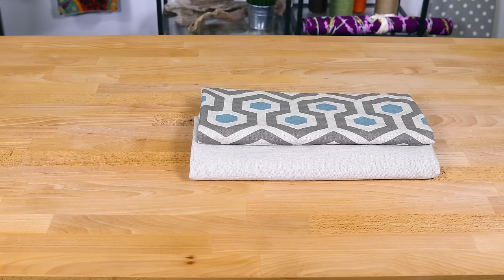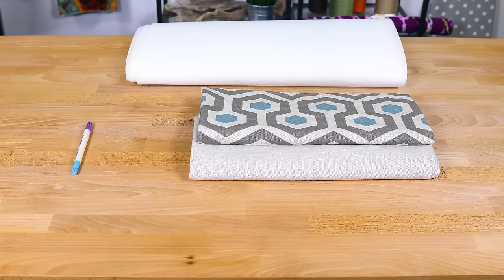The materials you'll need are 1 yard of lining fabric, 1 yard of an outer fabric, a stabilizer which is optional, a fabric marker, a ruler, thread, pins, scissors, and an iron.